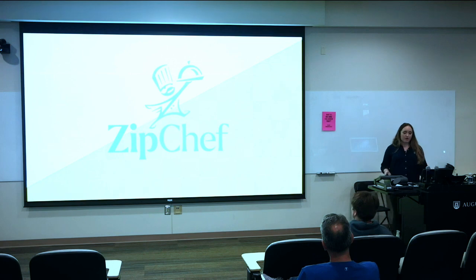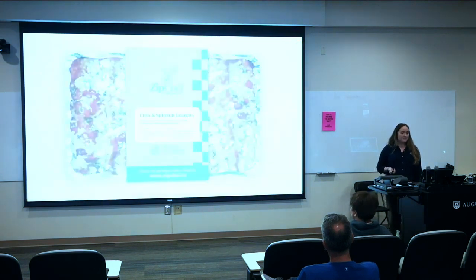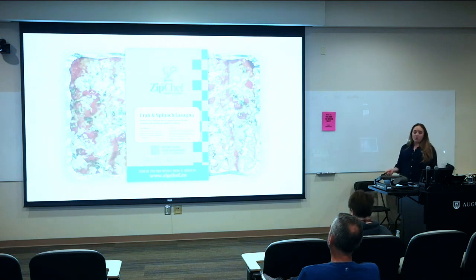For Zip Chef, we dreamed of all the touch points where their audience would interact with the brand, such as packaging. A brand is more than a logo, so we selected a tight palette with fonts that had a nostalgic, kitchen-y feel reflecting the handcrafted nature of their meals. The colors are attention-grabbing — important for building brand equity — and food-inspired by lemons and leafy greens. We also designed a checker pattern combining vintage restaurant tablecloths, checkerboard kitchen floors, and racing flags to reflect their quick delivery.